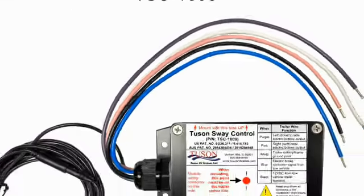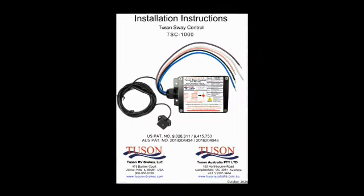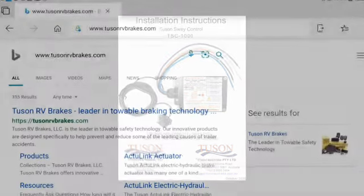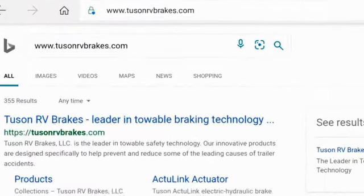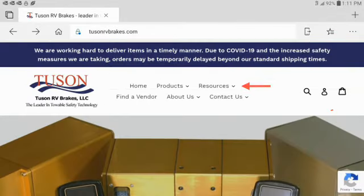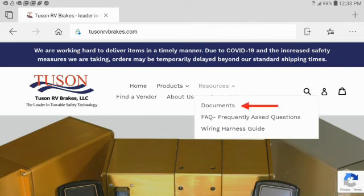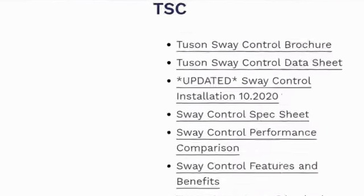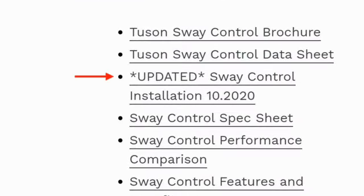We recommend that you download and print a hard copy of the TSC installation manual to refer to as you watch this video. To download the manual, go to our website www.tucsonrvbrakes.com and click on the Resources tab. Then select the Documents tab and scroll down to the TSC Documents section and select the Latest Sway Control Installation link. A PDF version of the manual can be downloaded and printed.